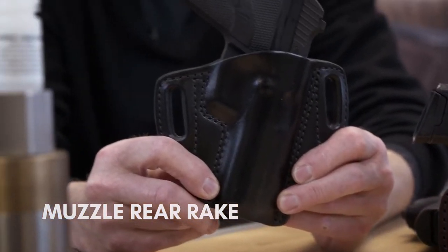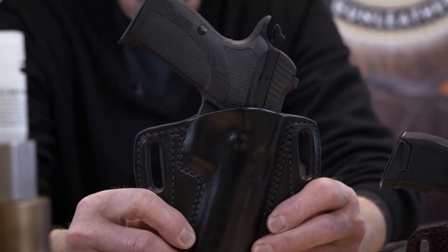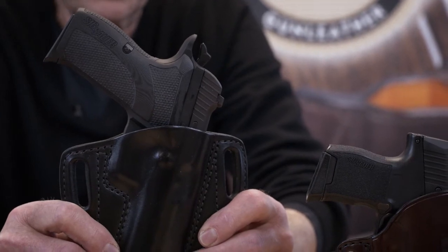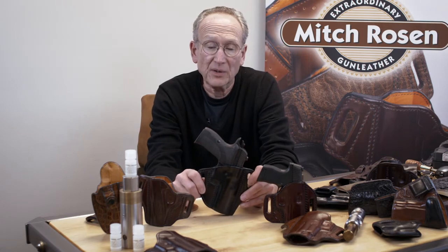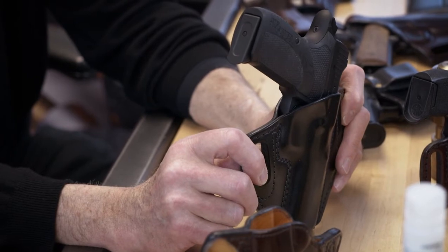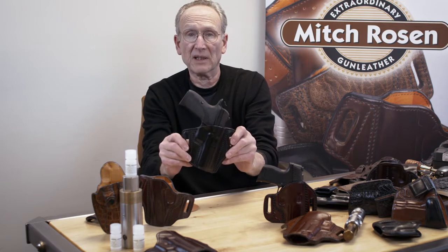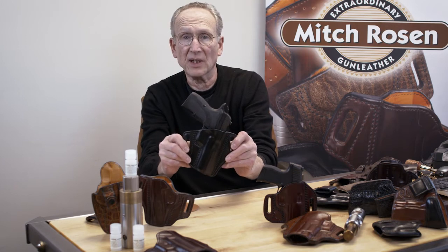If you're getting into much longer guns with long grips, you probably want to have a muzzle rear so you get better concealment — it tips the bottom of the butt up so it's less likely to print. We don't make anything with an adjustable rake because if we do, you tend to want to play with it a lot and keep changing the adjustment. If you consider the fact that once you put the holster on with a muzzle rear rake, as soon as you move or sit down or turn around, the rake is changing anyway.